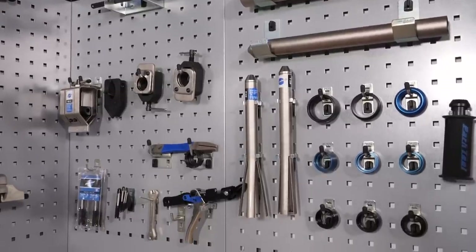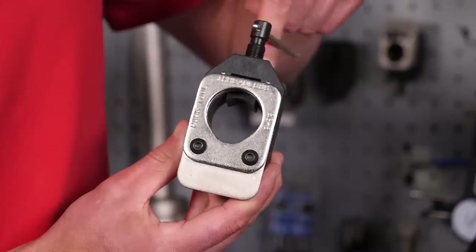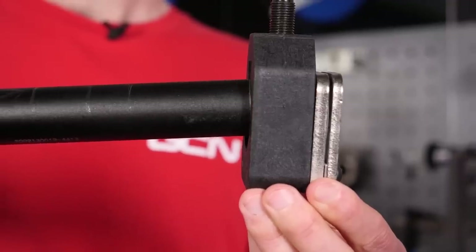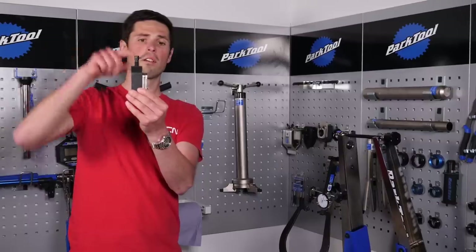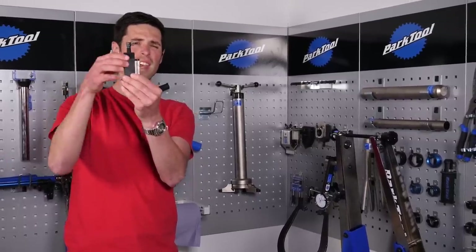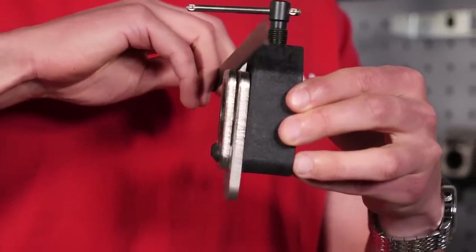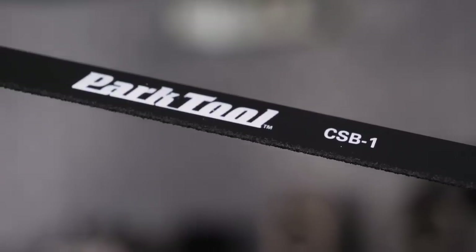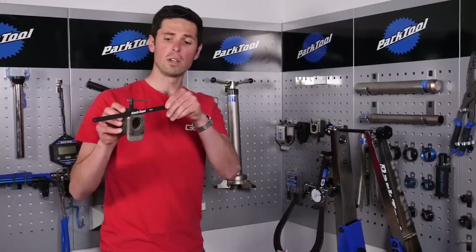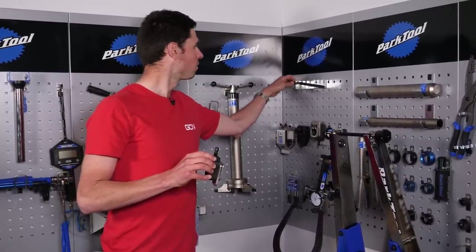Sticking with this corner, we've got our guides for cutting steerers. This is a steerer cutter guide. You slide your fork straight through there, then this section you clamp into our vise and just guide it down onto your steerer. This little gap through here is where you would guide the saw to get a nice clean cut on your forks. This here is the hacksaw blade, specifically designed for cutting carbon steerer forks. When you've got your hacksaw, you guide that through there and cut your steerer nice and flush.